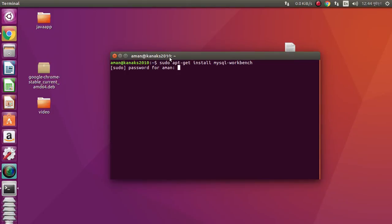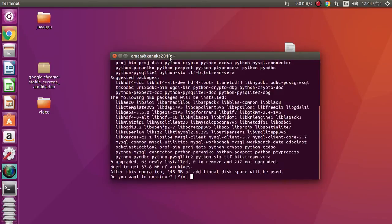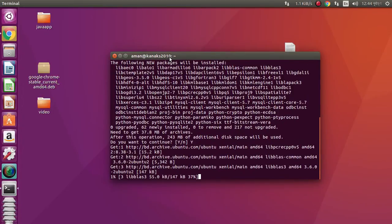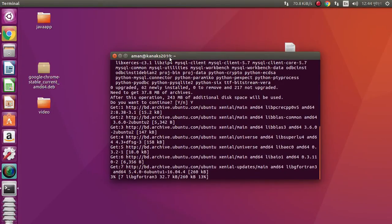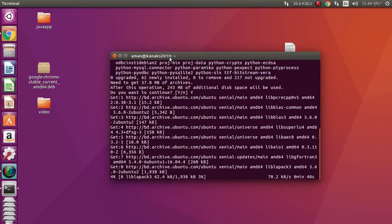It is asking for your password. Enter it, then press Y and continue.